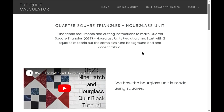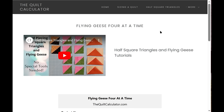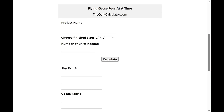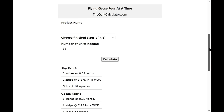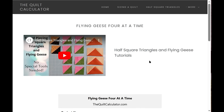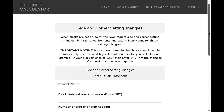The next calculator is Flying Geese — this one I still need to update, but it shows you how to make flying geese four at a time. Enter your project name, choose a finished size (there are about eight or ten options); let's choose three-inch by six-inch finished and say we need 16. On this one you do have to press Calculate. It gives you fabric and cutting for the sky fabric and for the geese fabric.